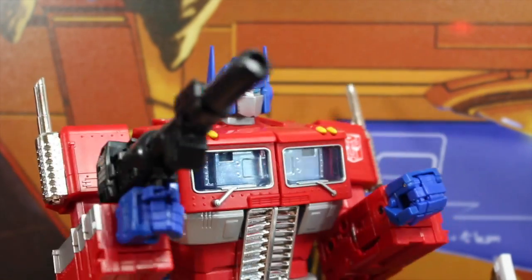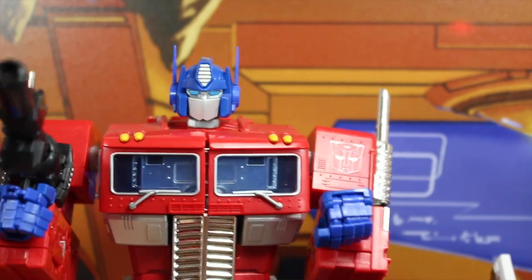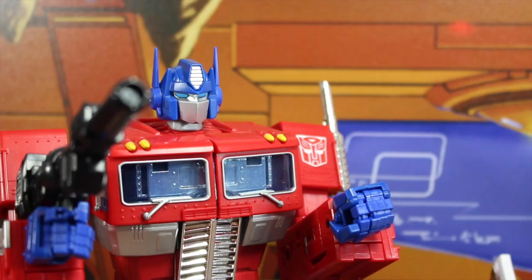Cardboard? Our movies make millions of dollars, and all we get is freaking cardboard? Screw you, Michael Bay. That cheapskate probably spent all that money on explosions.